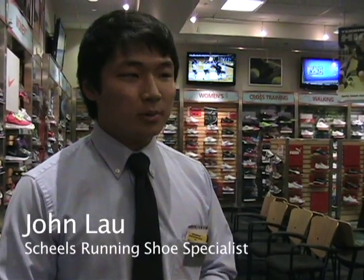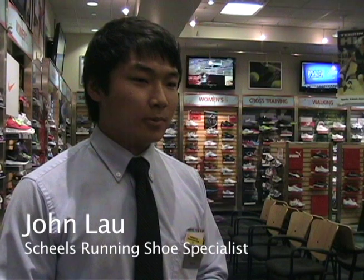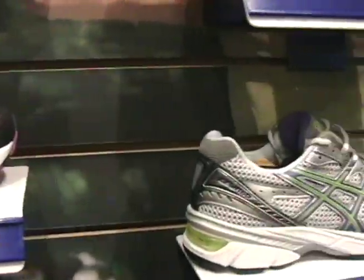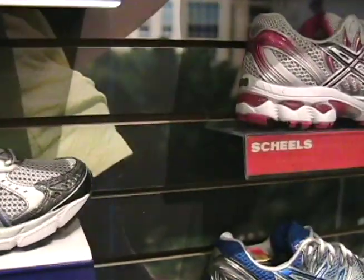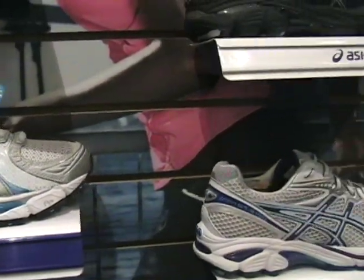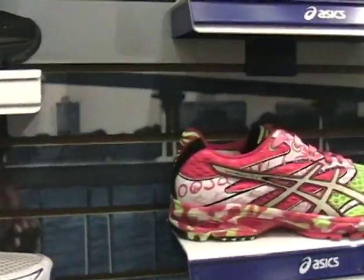Switching from shoe to shoe, which most people do, is what helps cause injuries because your foot doesn't have time to adjust to the shoe. Whereas if you run barefoot, you can adjust your own foot and it stays consistent.